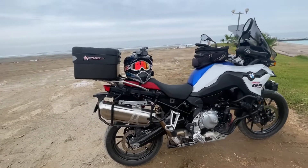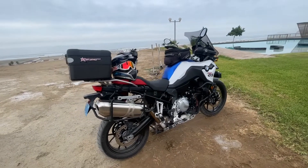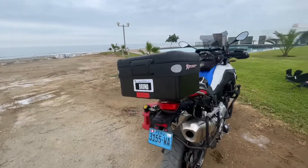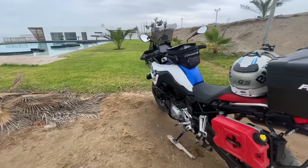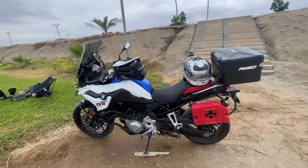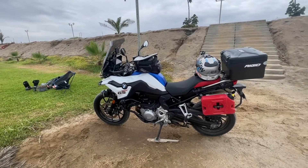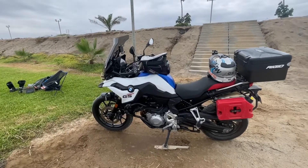If you ride alone and weigh around 74 kilos you should be fine. I hope you enjoyed this video. I'm going to keep riding and putting many more kilometers on this bike, and I'll keep you updated on anything that happens so you know how to handle it. Thank you.